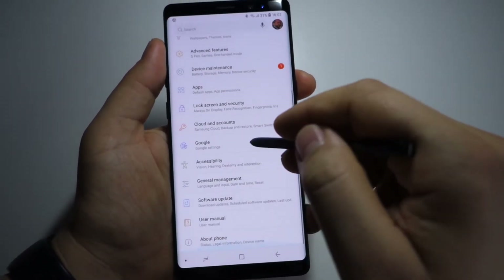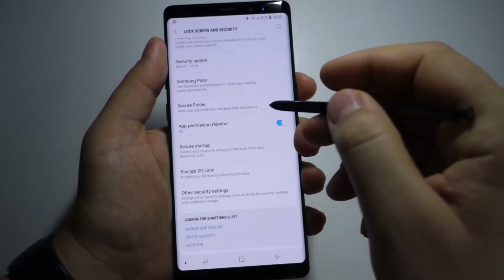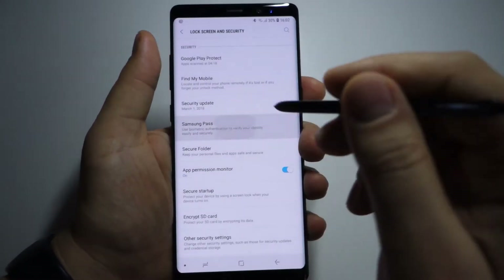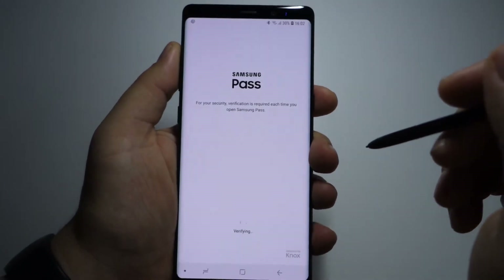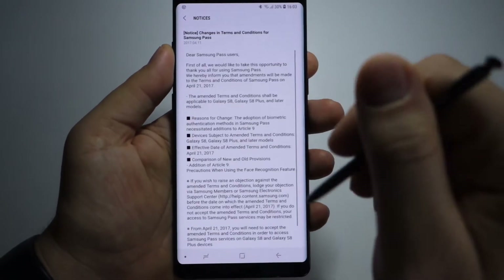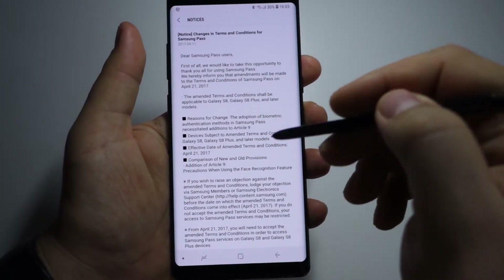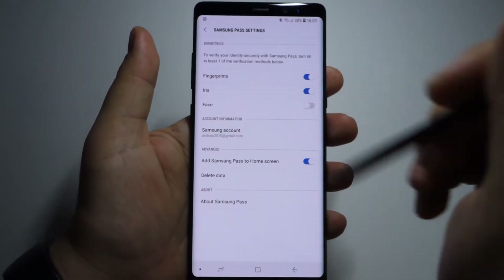Let me show you how it works. You can find Samsung Pass in Settings > Lock Screen and Security, and here is Samsung Pass. It's a vault for your passwords and usernames. You can use your iris scanner, your fingerprint, or your face scanner. I like to use the iris scanner because it works even in the dark.